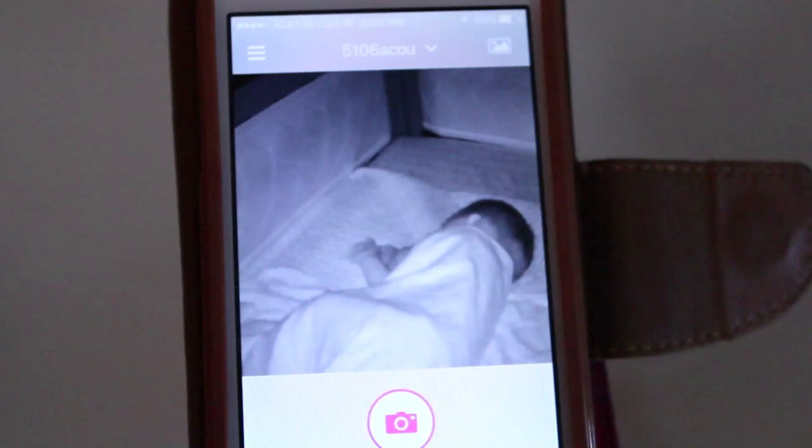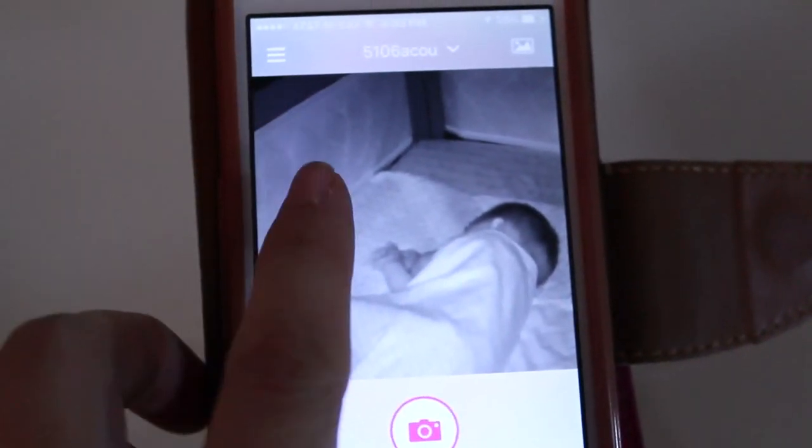Some of the features of the iBaby monitor: it has a 360-degree turn, or pan. The top half of this thing can turn all around, and the way you turn it is so cool — you just go on the iBaby app and literally slide with your finger.